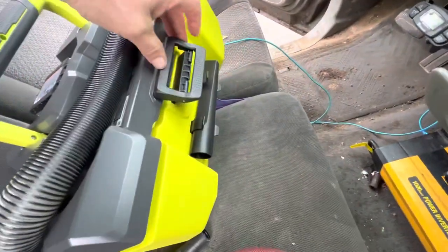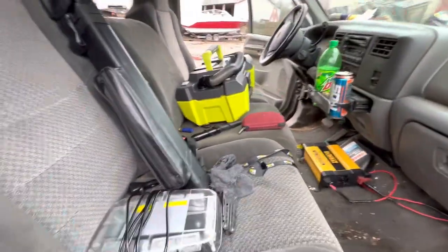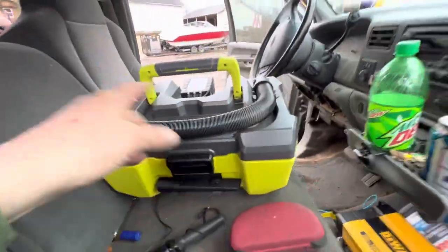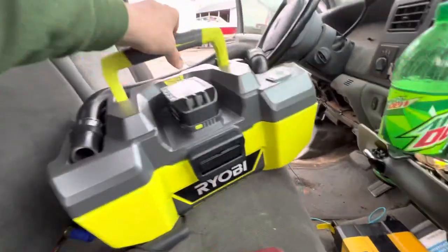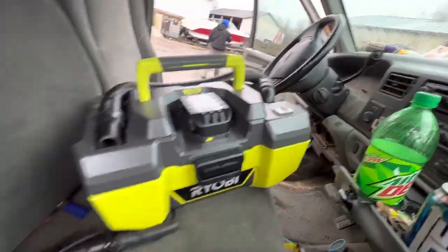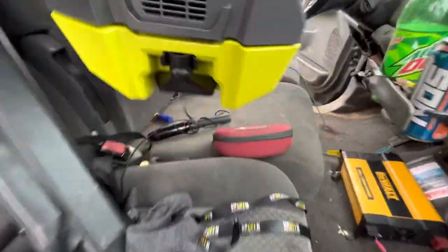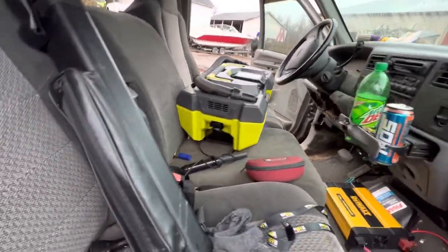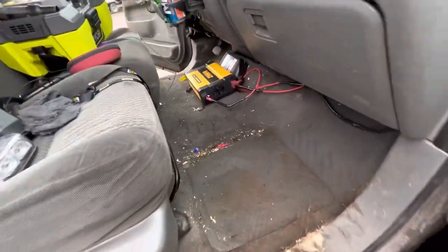These tackle box latches are more robust than just about any tackle box. First review: as long as the electrical system powering this stands up to normal Ryobi durability, I would say that is a buy. I don't remember what we paid for it, but for the convenient ability to just have a little vacuum wherever you want it to go, I would say that is a buy. I got it for the boat, but we're testing it here in the truck.